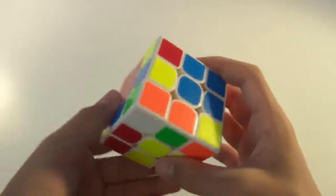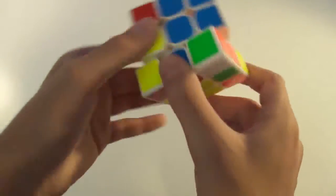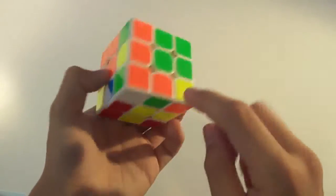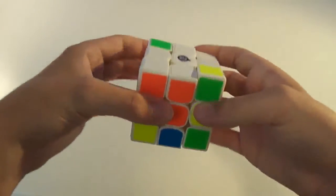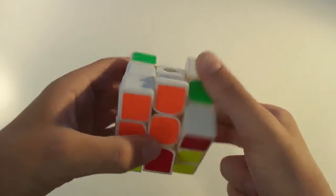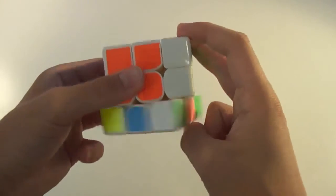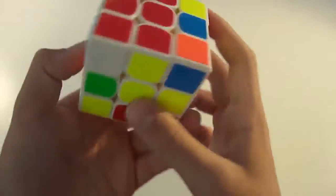This is another bottom case — the white is already on the bottom. So we just position it between its green and orange centers, and you do the algorithm three times: D' R' D R, D' R' D R, D' R' D R. That is a correct corner now.